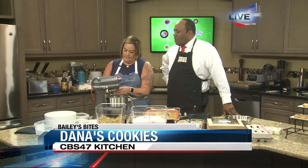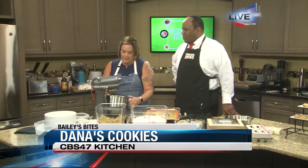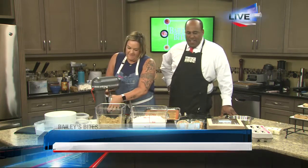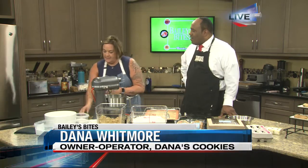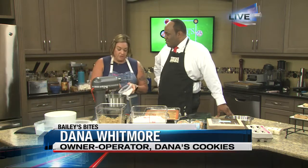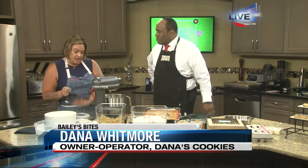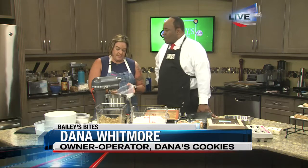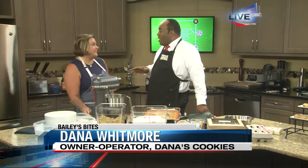Talk to us about the flavors as you're adding some of the base ingredients. How do you come up with these different flavors? There's quite a wide variety this morning. I used to buy a toffee through a friend — she lives up in Clovis — and I couldn't get up there to buy it one time, so I thought I'd try to make it myself. Essentially, this is my salted milk chocolate chip recipe, but I'm going to put in the bourbon toffee that I make from scratch.